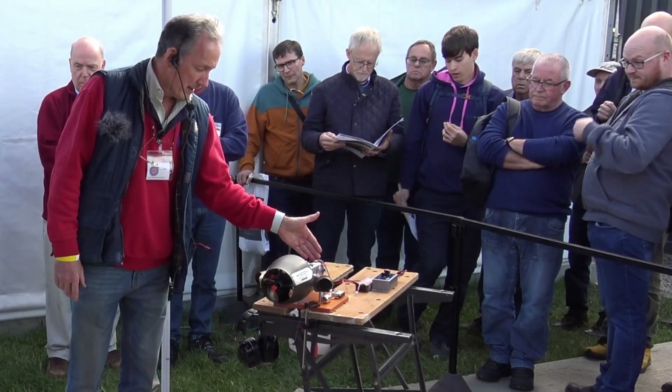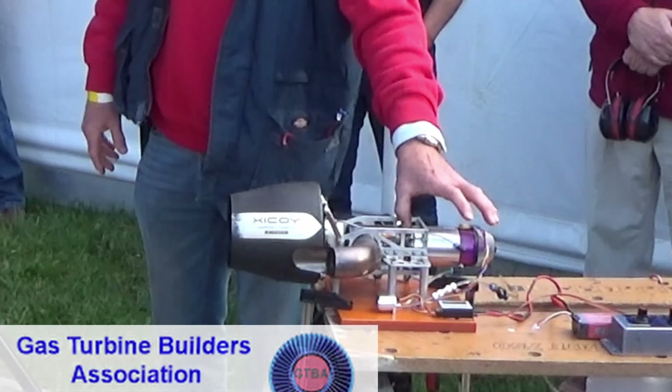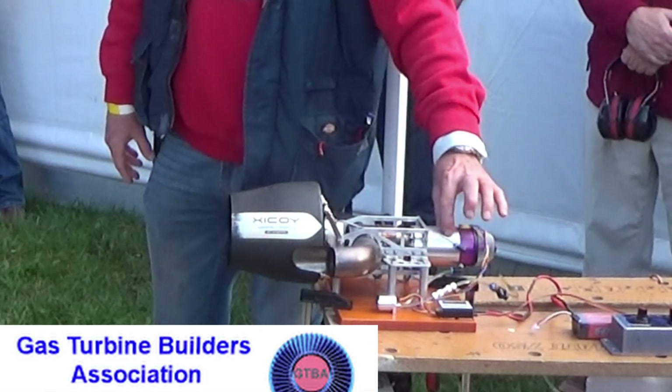So we've got in here a centrifugal compressor, an axial flow turbine, and a vaporizing combustor.